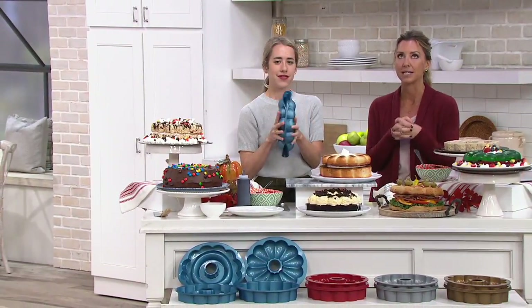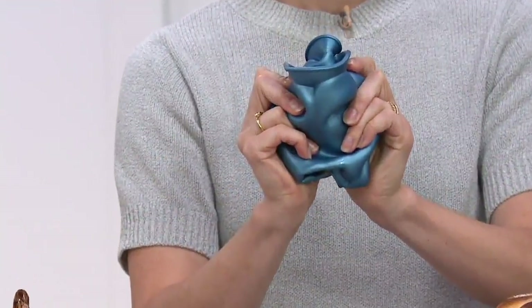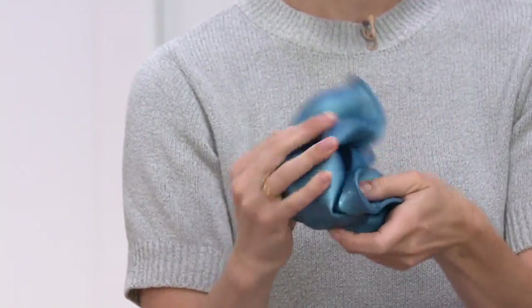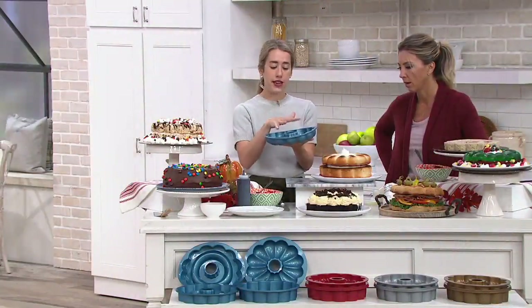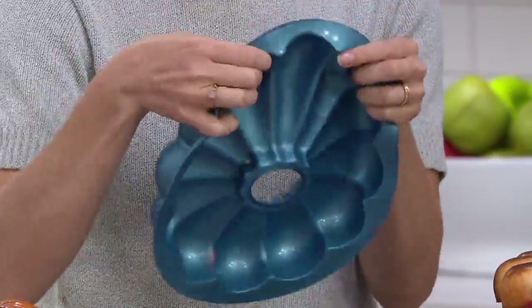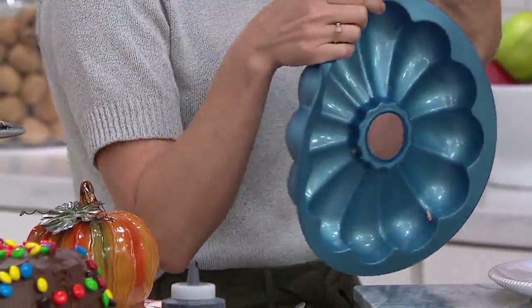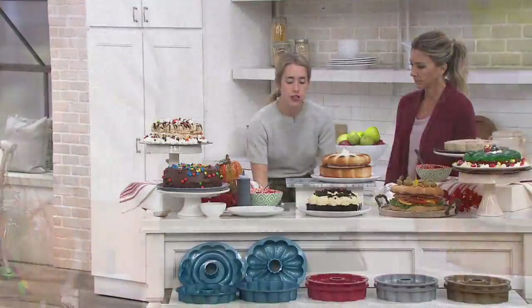Silicone just makes baking so much easier because the food doesn't stick to it. Cleanup is a cinch, and storing these is easy — everything collapses and nests together. Your real footprint is just one cake pan because they all fit inside each other. The flexibility of silicone gives you the pliability to pop anything out, because traditional molds are so rigid. That's why professional bakers love to use silicone.